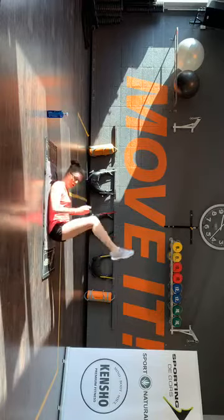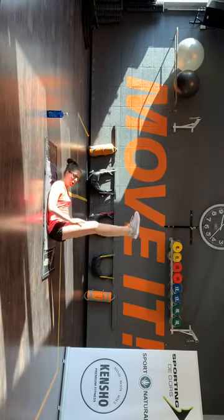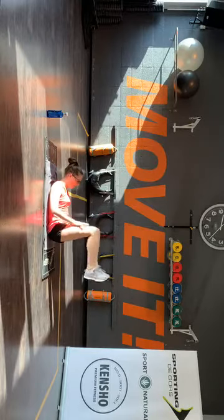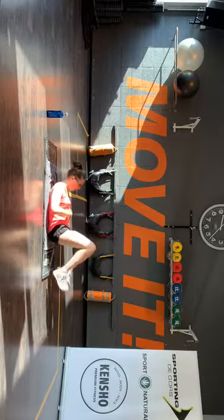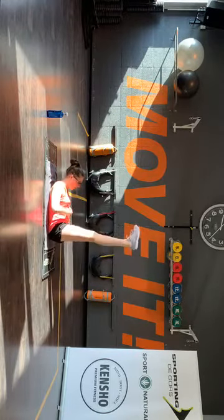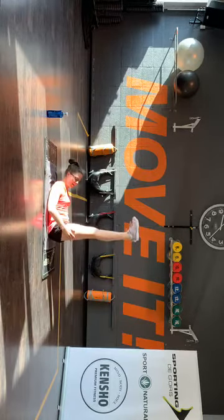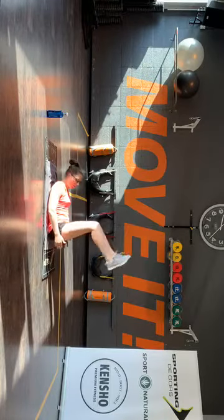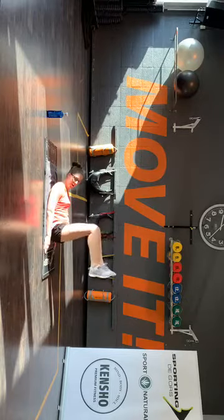Op, open, zakken, grond. Op, lang, buigen, zakken. Lang, buigen, zakken. Je mag je schouders los houden van de grond. Op, open, zakken, terug. Maximale strekking proberen in je benen — als het lukt, hakken los van de grond houden. Volmeer spanning in je buikspieren.